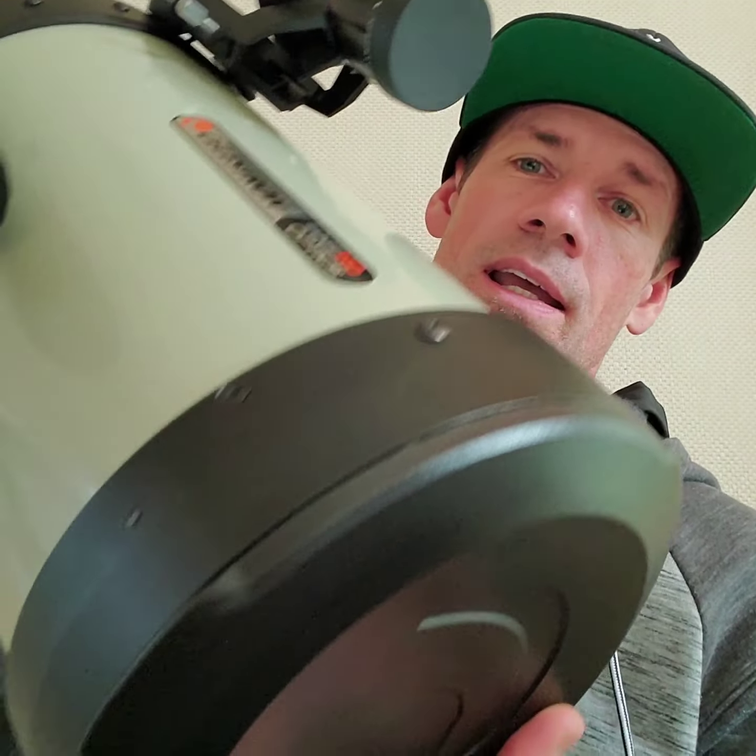There is an app that I use to actually take the data, and I'll talk about that later. The next piece of equipment I want to show you is this bad boy right here — this is a Celestron Edge HD 8. This 8-inch aperture scope is made for imaging. This is how I get all my beautiful images, of course, with my phone.